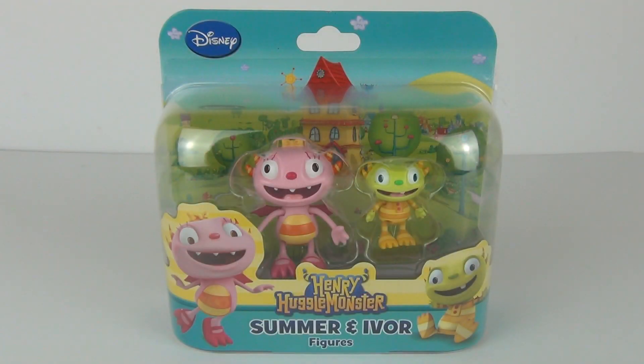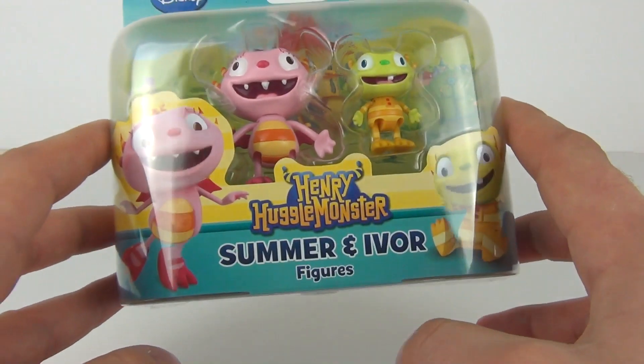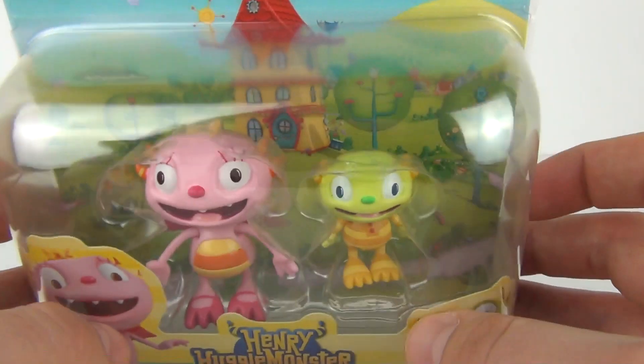Hey toy fans, and welcome to another toy review. This time up for review we have a Disney product which is Henry Hugglemonster. This is a twin pack of the figures Summer and Ivar — they are very colorful and very friendly looking.